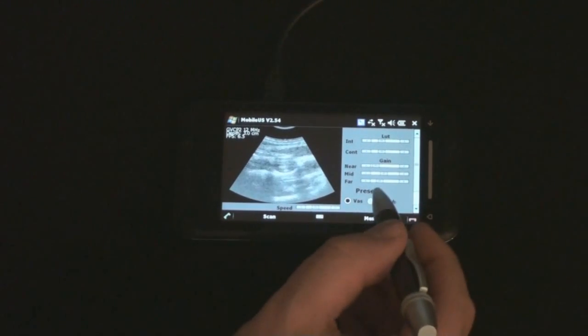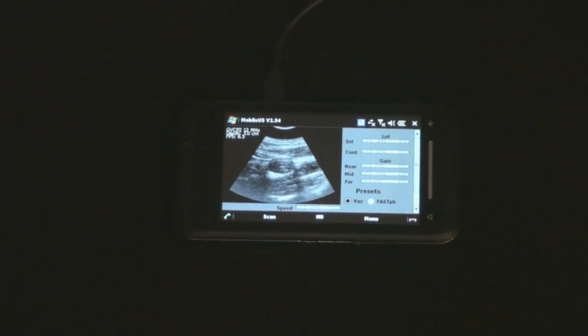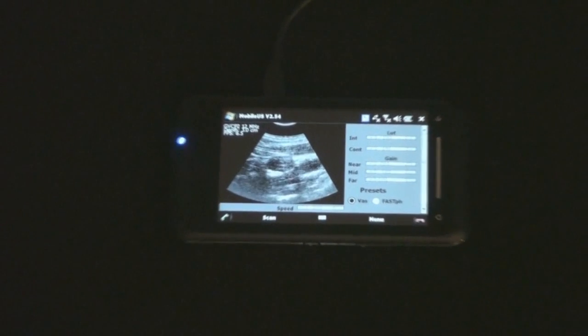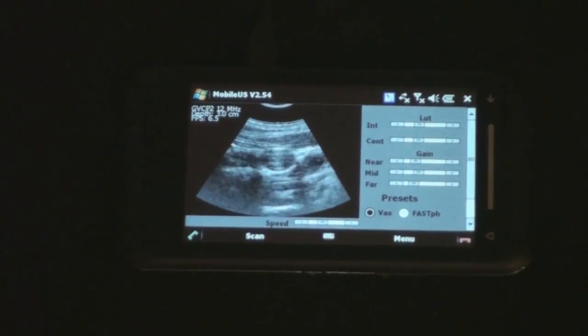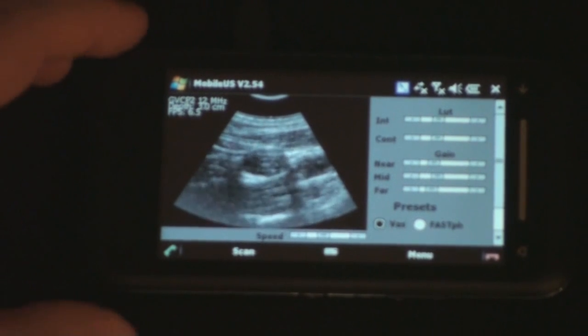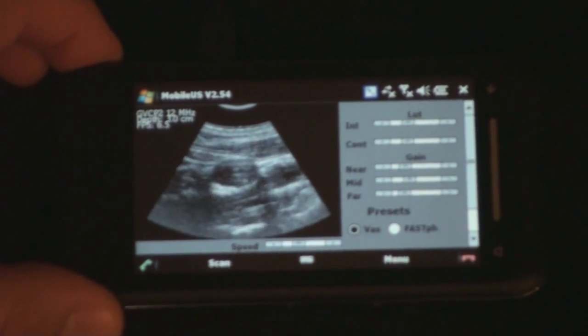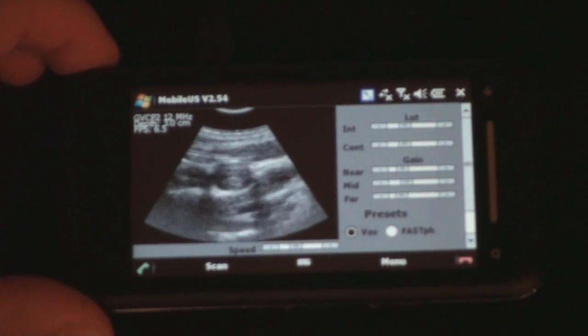It's not the best looking image. I'm going to go back to our presets and zoom in a little bit. Maybe you can get a better view of what we're looking at here.